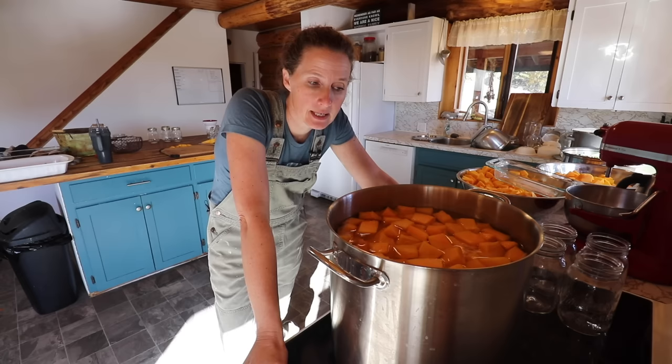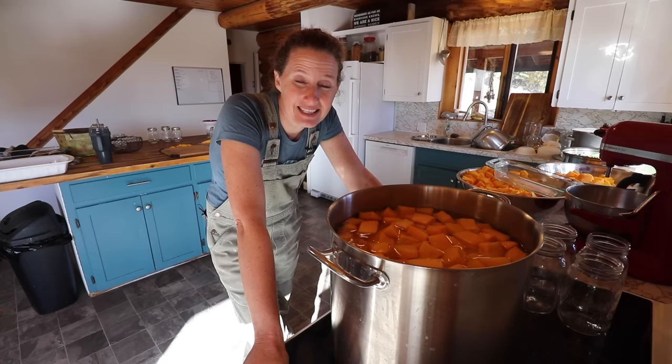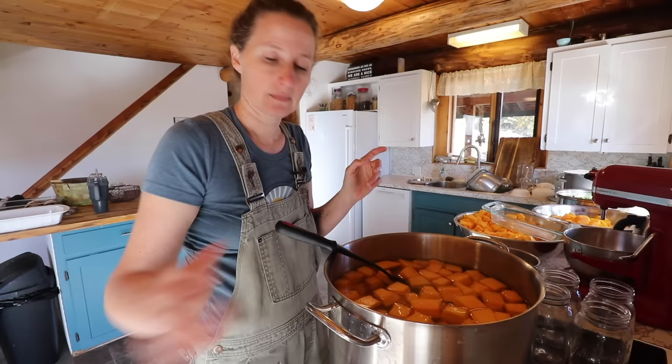The reason I am choosing to blanch these is because a couple of sources say it does help to make them less waterlogged when they go into the jars. I did do them cold packed the last time, and I found them to be quite waterlogged and without a ton of flavor. Because this blanching method is supposed to help with that problem, I thought I would give it another go.